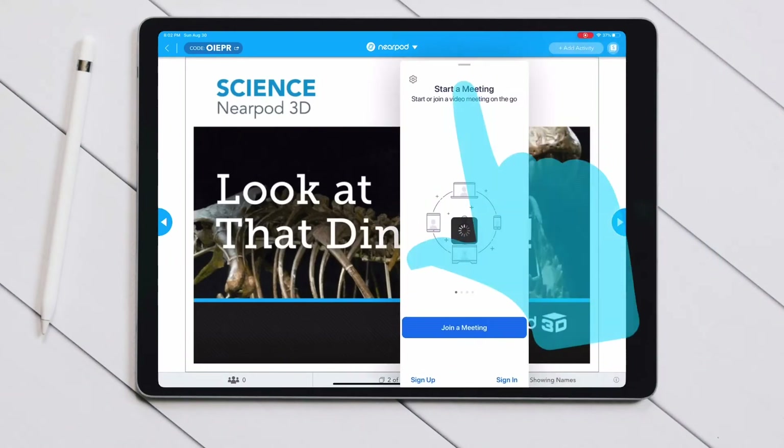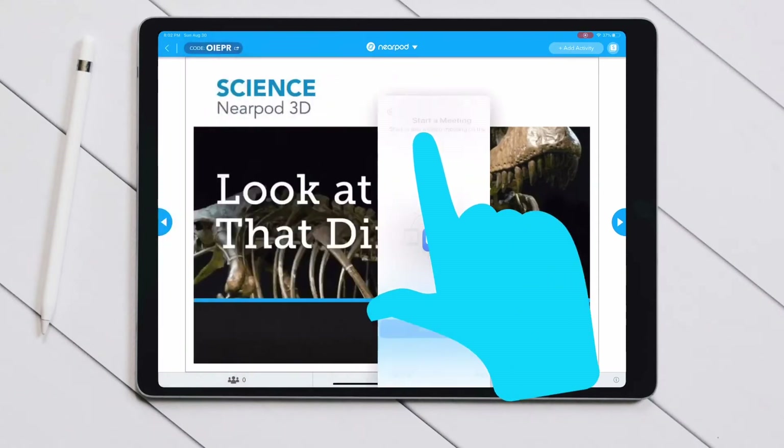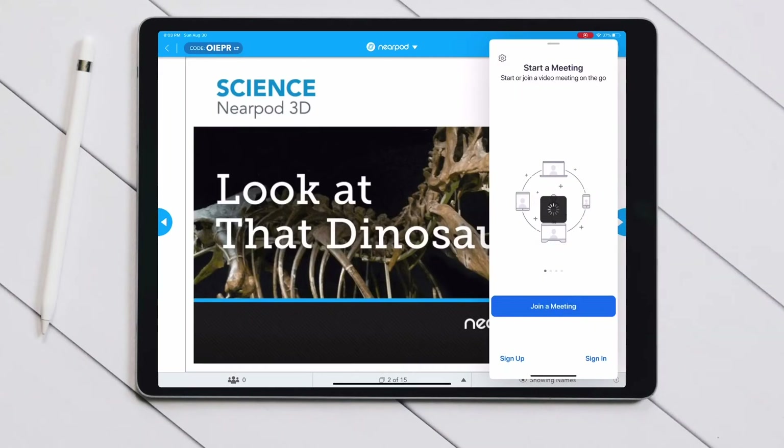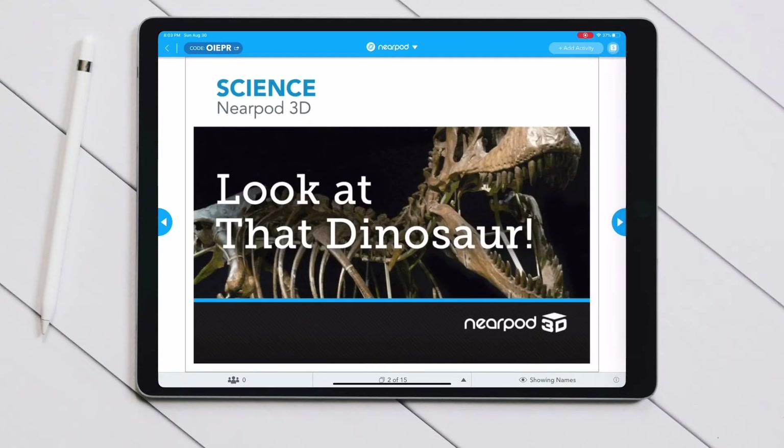If you want to move this window to the other side you can, but it won't go in the middle — it'll only go on one side or the other. When you let your hand off, it stays there. If you want to make it go away, just touch the top and slide it off the screen.